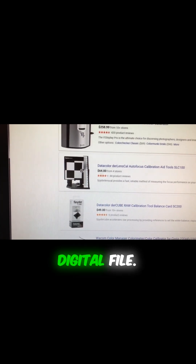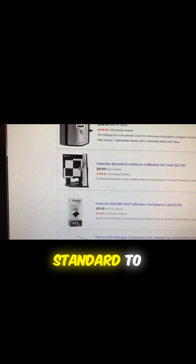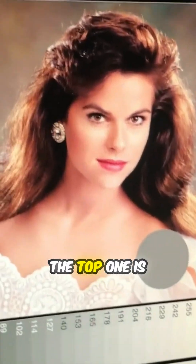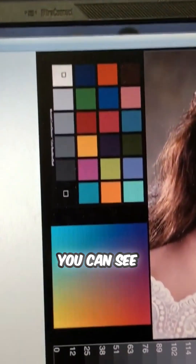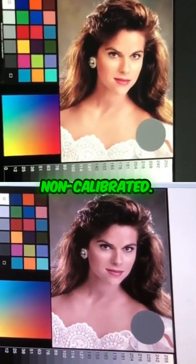Basically, you have a digital file. Without calibration, you won't have the standard to compare to. Here we have two monitors. The top one is calibrated. You can see that there's a huge difference between a calibrated and non-calibrated monitor.